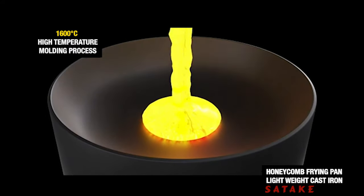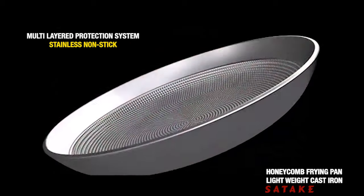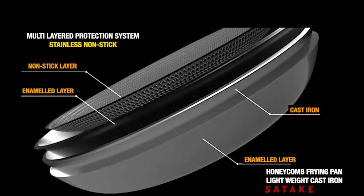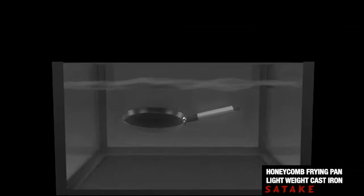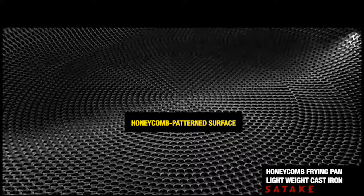1600 degrees Celsius high-temperature molding process with a multi-layered protection system. The result is a stainless, non-stick, anti-rust quality surface featuring a honeycomb pattern.